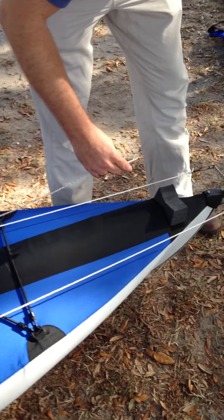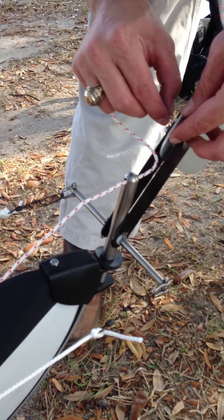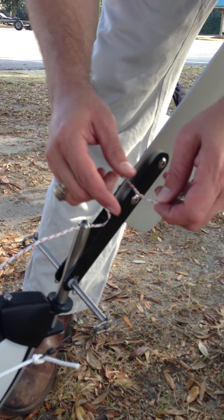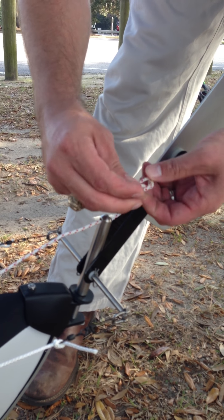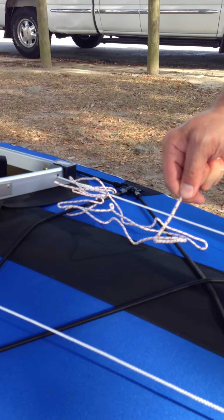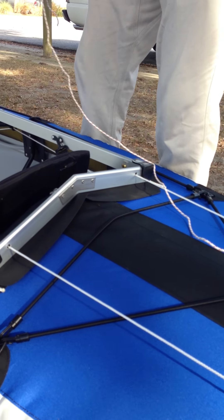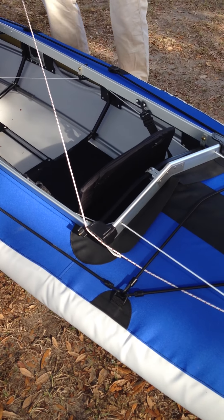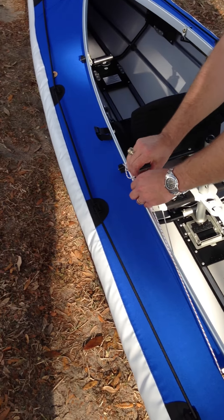We've got one last piece to add. This is the string that you use to pull up the rudder — it goes right through the top post. Eric is tying it into the actual rudder blade. You'll use this to pull the rudder up onto the deck. Then just keep that rope back in the boat where you'll have access to it when you need it — keep it underneath your shock cords, securely attached over on the side so it's not in the way.